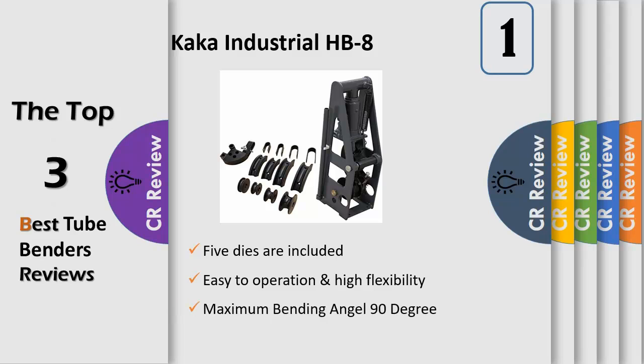Accuracy: this tube bender features a marked degree gauge that allows you to make accurate bends from 0 to 180 degrees with no guesswork needed. Avoid collapsed tubing and inaccurate bends with our 3-in-1 tubing bender. Design considerations: this tubing bender is capable of easily making up to 180 degree bends in a variety of materials, including copper, brass, aluminum and steel tubing.